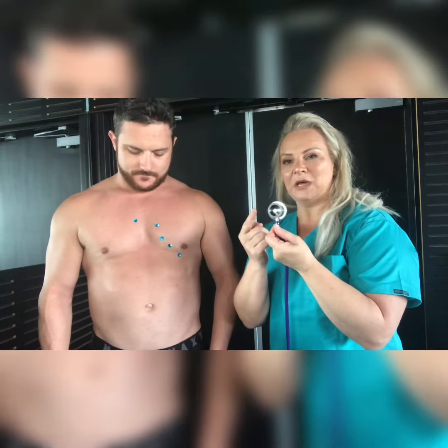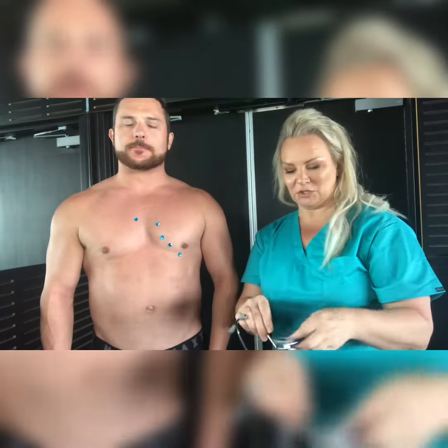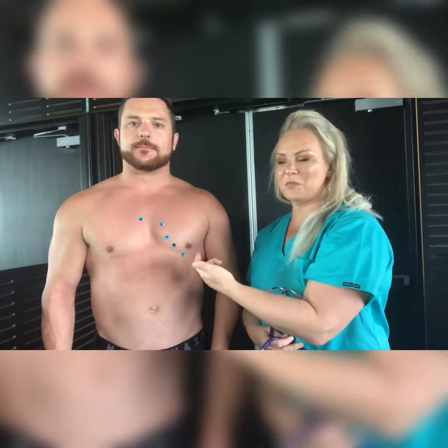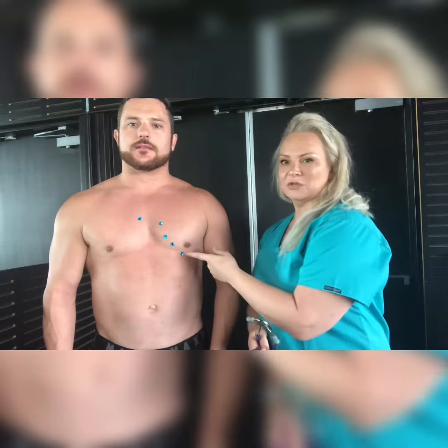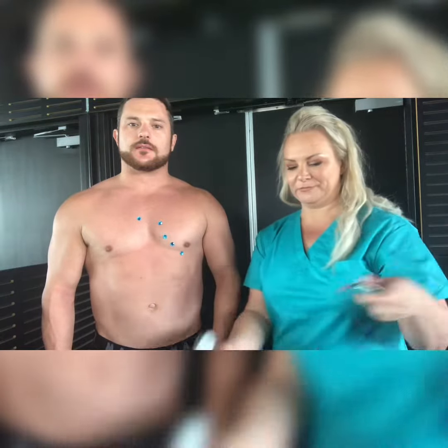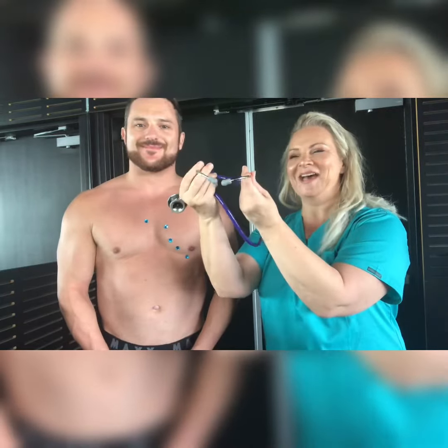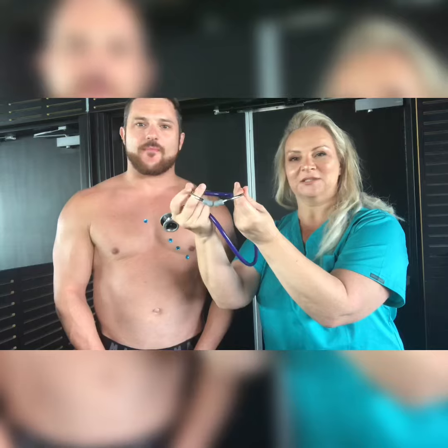The bell picks up high frequencies, so if you're assessing for a heart murmur you're going to use that side. If you work in CCU or ICU, you're going to listen to each of the five points so you can pick up a murmur. If you're working in emergency or on the ward, you're going to go straight to the mitral valve.